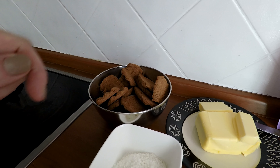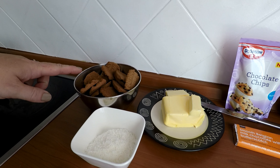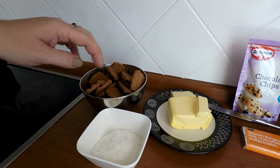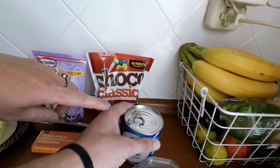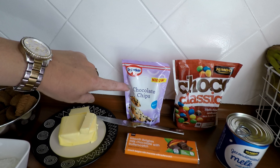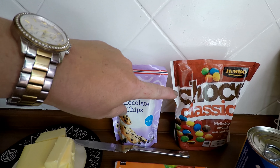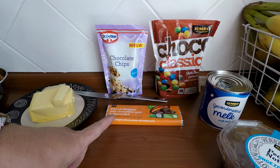We hebben alle ingrediënten klaargezet voor de Magic Cookie Bar. We hebben nodig: koekjes en roomboter voor de bodem. De boter gaan we smelten, de koekjes verkruimelen, en dat wordt de bodem. Daar bovenop gaat de gecondenseerde melk, en daarna de chocolate chips.